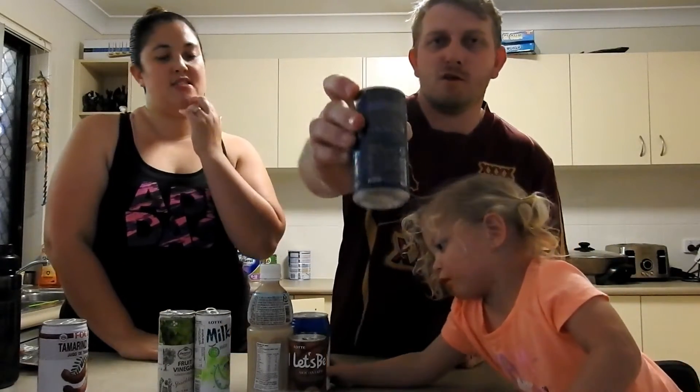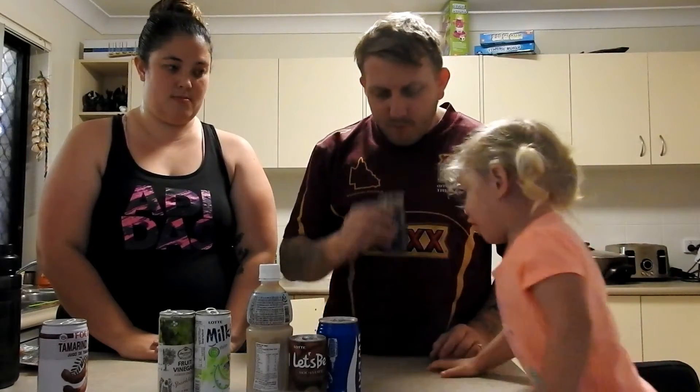Alright, what's this one? This one's a coffee drink — Santa Fe coffee. You can see it's not in English. You can't have this one, you can have this one, darling. Coffee — it smells nice. You really like the smell of that.